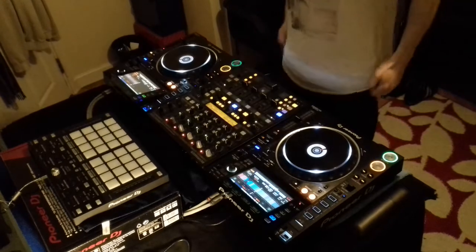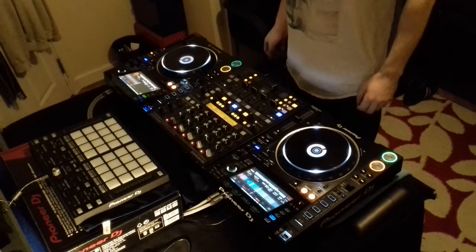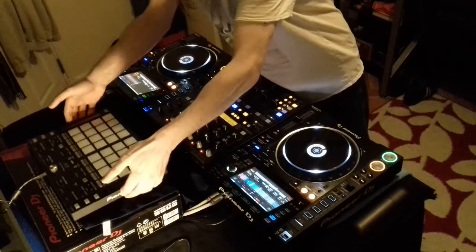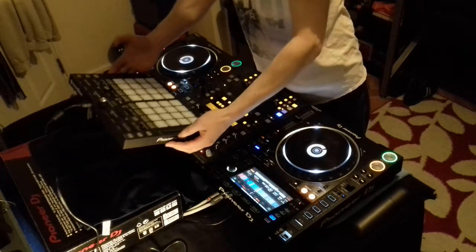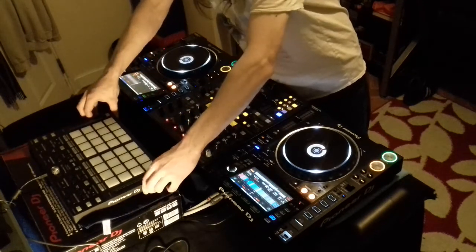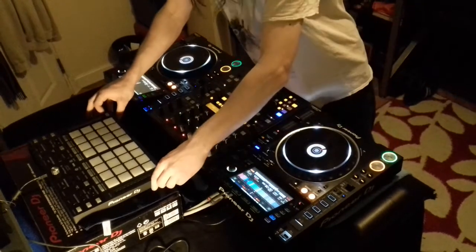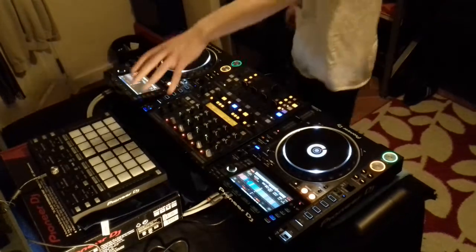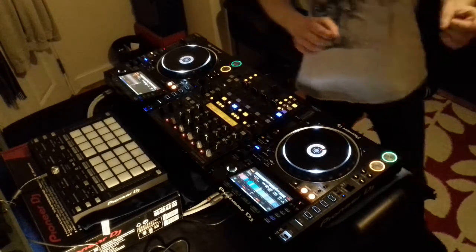I should be doing an unboxing, hopefully at the start of next month — February — for the Pioneer professional DJ stand, which will give it the height I need over my mixer. I'm going to buy that when it comes back in stock online — it's out of stock at the minute, it went out of stock really quickly. I was trying to buy the unit and the stand together but couldn't. Anyway guys, all the best — see you again soon.